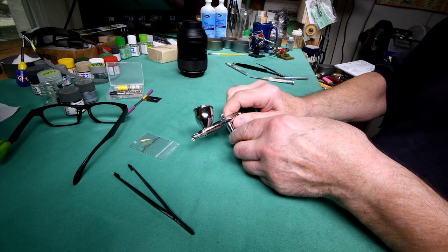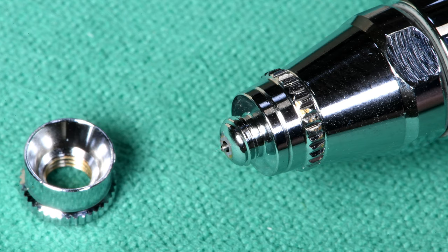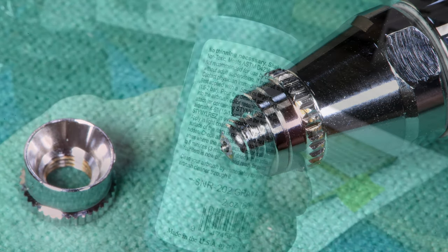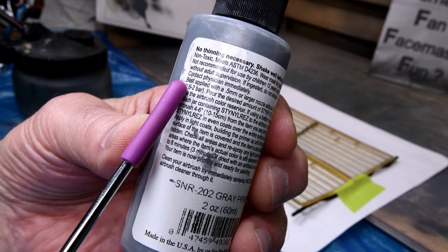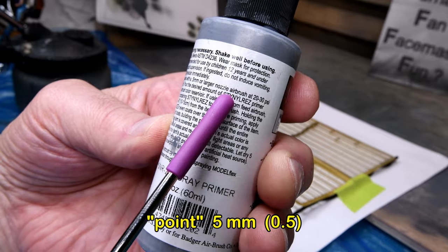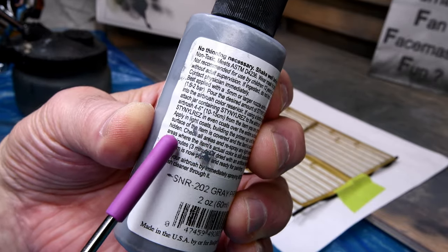I think we're ready to get the spray booth set up. Before I get it all messed up with paint, let's have a nice close look at how much the needle comes out. It could be, as one viewer mentioned, that because the needle doesn't match up perfectly it might spoil the flow. Anyway, only one way to find out. The label here — getting a bit painted over — says best applied with a 0.5 millimeter or larger nozzle, and airbrush set from 20 to 30 pounds. So we'll try it at 25 pounds and see how it goes.